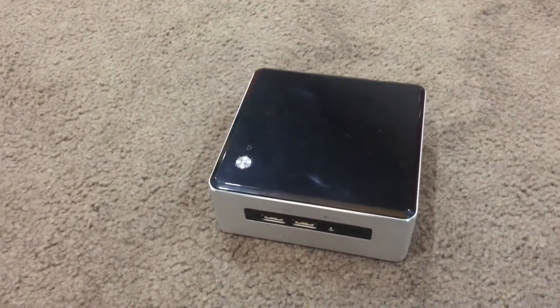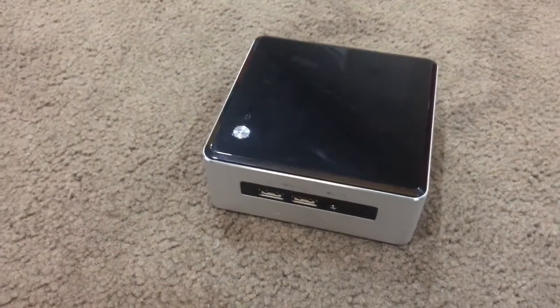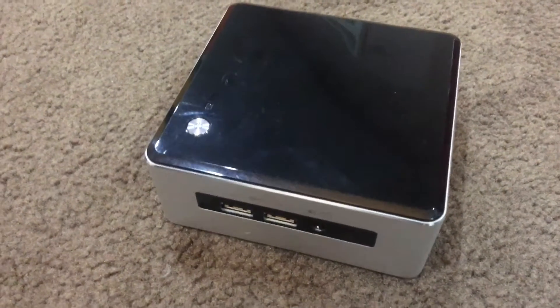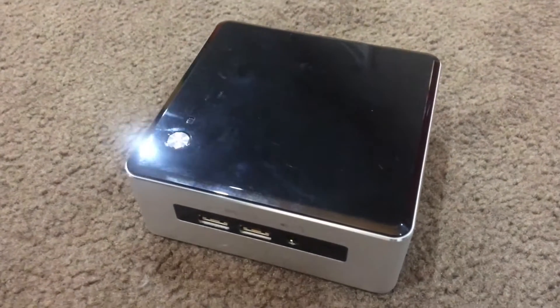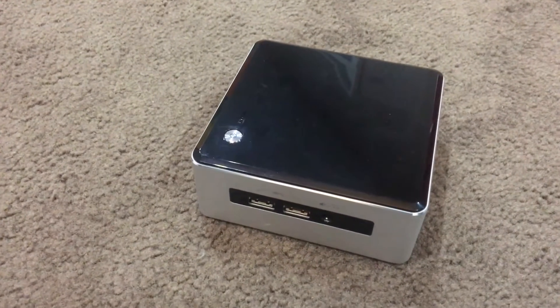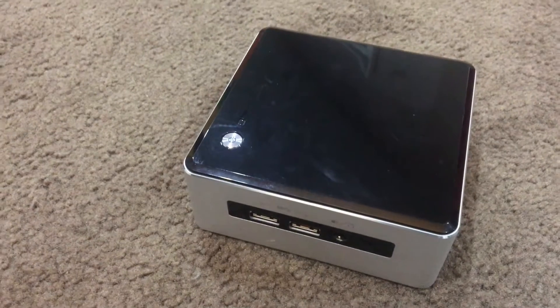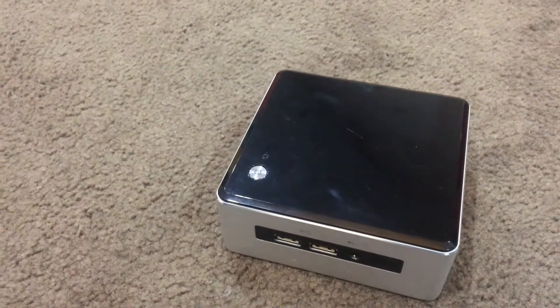This unit comes as a kit, so a lot of the time when you buy it, it does come empty. When I say empty, it comes with the processor but it won't come with any RAM or a hard drive. You can go ahead and buy those separately — it will generally be cheaper to buy them separately than to buy them bundled with the unit. This particular unit is the fifth generation Intel Core i7.